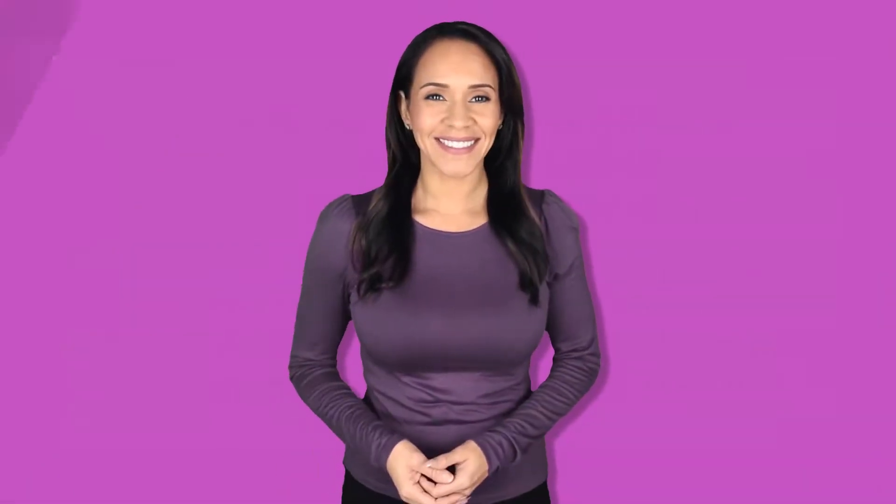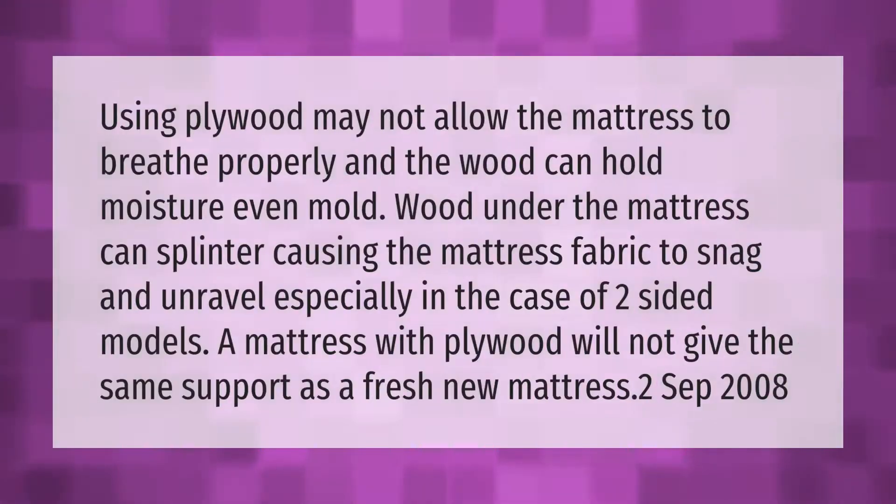Using plywood may not allow the mattress to breathe properly, and the wood can hold moisture and even mold. Wood under the mattress can splinter, causing the mattress fabric to snag and unravel — especially in the case of two-sided models. A mattress with plywood will not give the same support as a fresh new mattress.